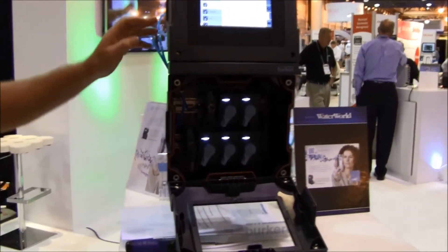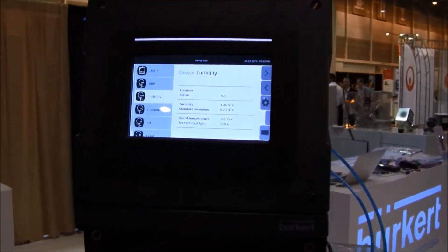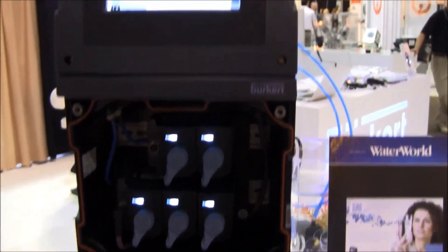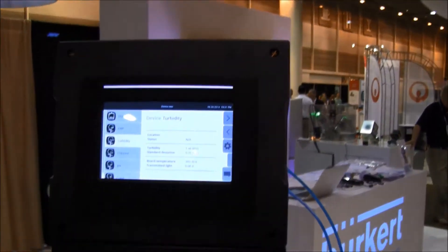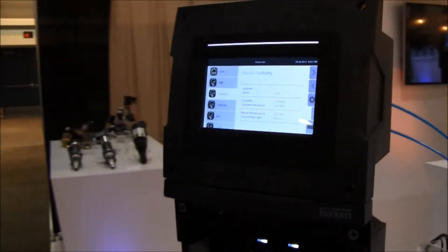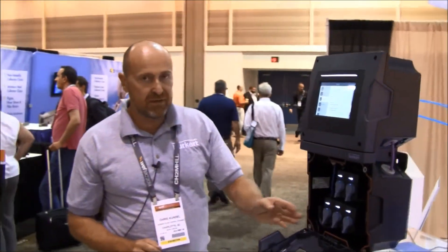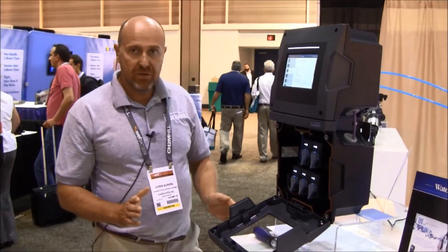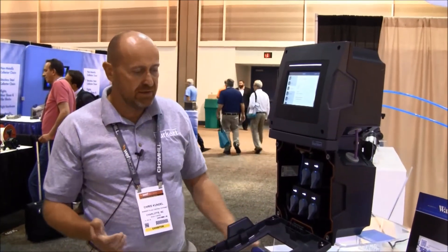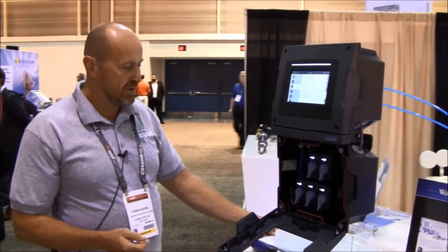Starting up the system is more or less just powering it up. Put on your 24 volt, 110 volt, or 230 volt power supply. The system starts up automatically — all the startup including detecting the sensors is done automatically. You just need to stand next to it and wait until it's done, which takes only a few seconds.